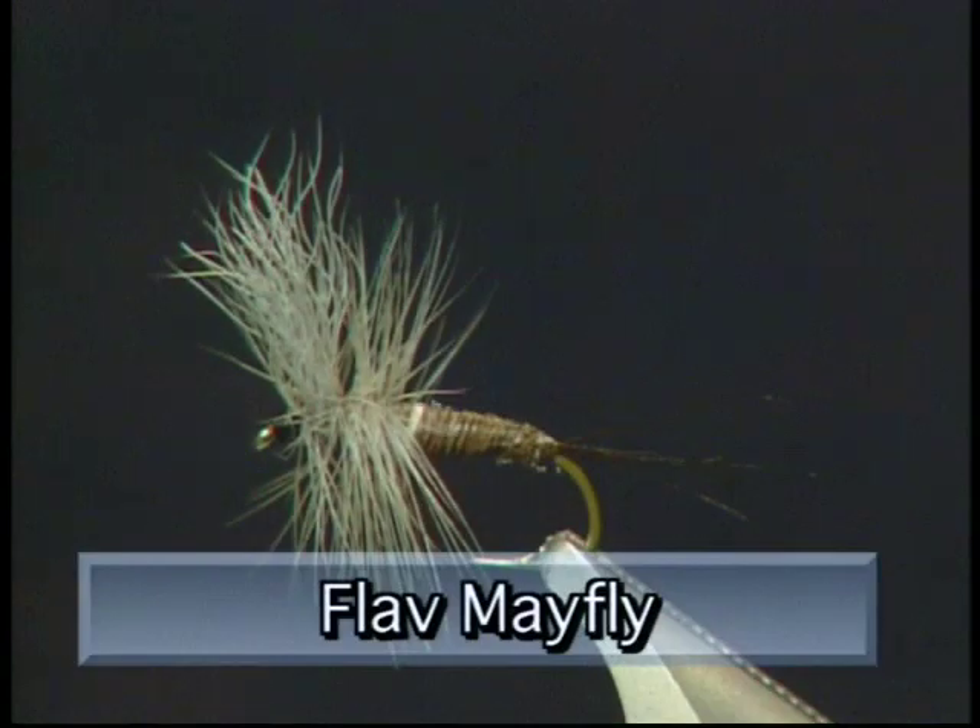Today on the bench I'm going to tie up the flab mayfly — the fly that Grant and Kelly are using on the waters today and catching all the fish. The only difference between a green drake and a flab is the green drakes are a little bigger, have a nice yellow rib to them, and have longer tails than the flabs. Make sure you have these materials ready before you tie this fly.